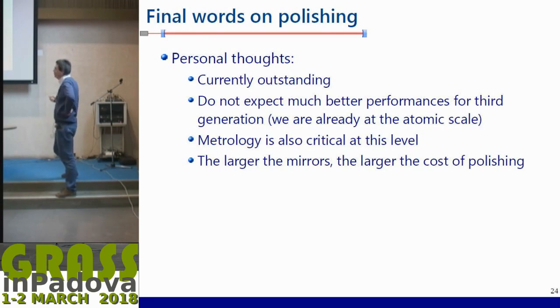In summary, polishing is generally outstanding. I would not expect much better performance for third generation because it's already amazingly good — we are almost removing atoms one by one. Metrology is also critical at this level and may be one of the limiting points: if you want to polish correctly you have to be able to measure where to remove more material. We always have a little bit of noise when measuring the mirror surface, and that's something to keep in mind. Of course, the larger the mirror, the larger the cost of polishing.